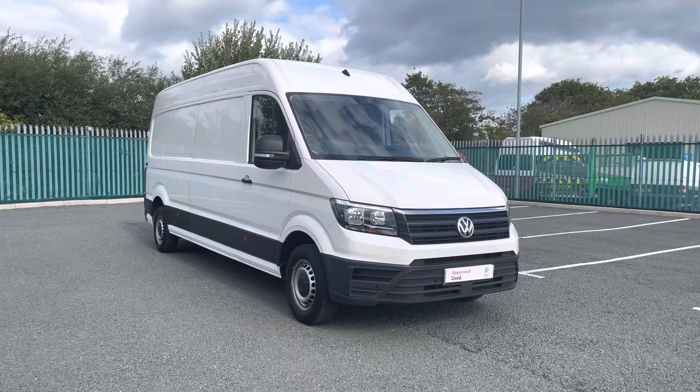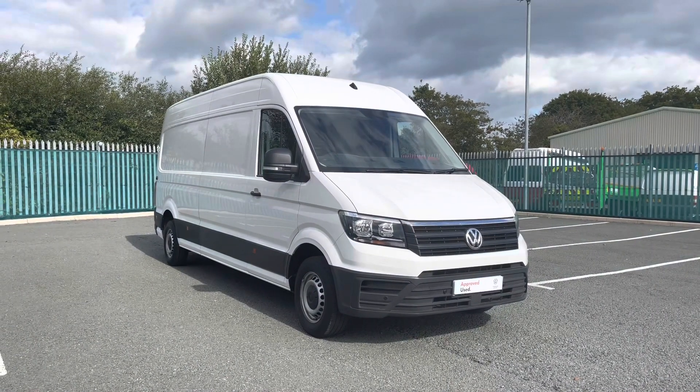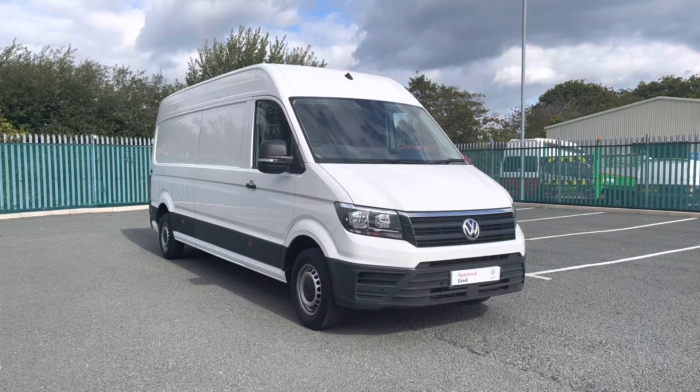Hello and welcome to Volkswagen Van Centre in Wrexham. My name's Rhys and today I'll be showing you around this Volkswagen Crafter CR35 Long Wheelbase 140 PS Trendline Panel Van finished in the candy white solid paint.